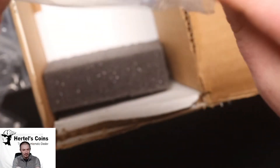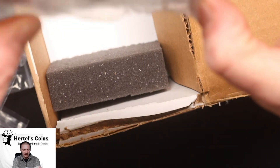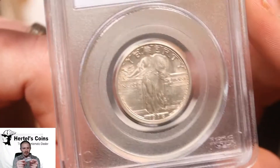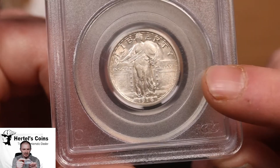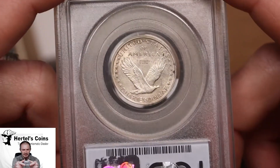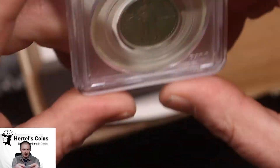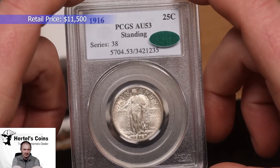And the last one — I bought this from another dealer recently. I've never owned one before. When I saw it I thought it was too nice for its grade and I almost cracked it out, but I decided to leave it in the older holder and just send it off to CAC. Here you go — it's a 1916 Standing Liberty quarter. Look at this thing — it's got a little wear to it but nice original luster. You really don't see them this nice. Usually 1916 quarters you see in VG or Good grades; very few you see in this type of condition. This one came back AU-53 and it CACed also. Very excited about this coin.